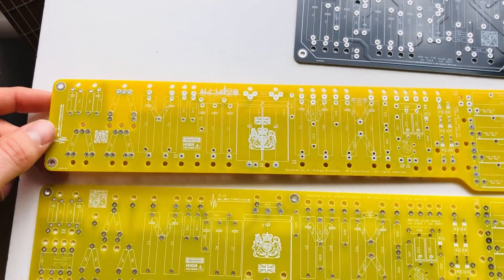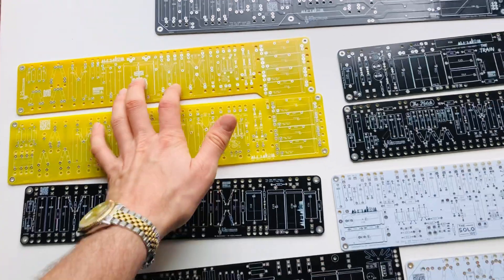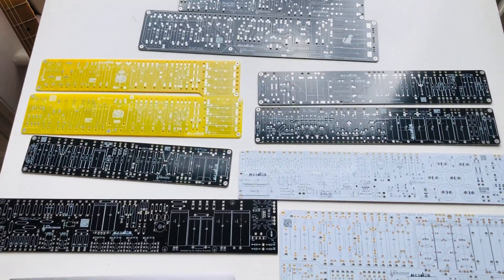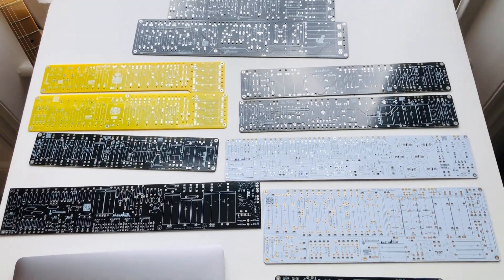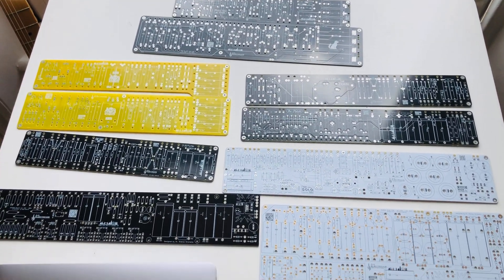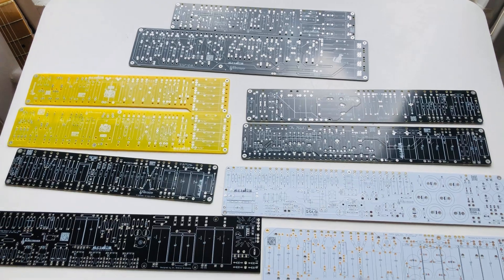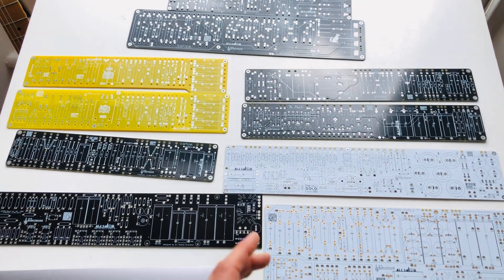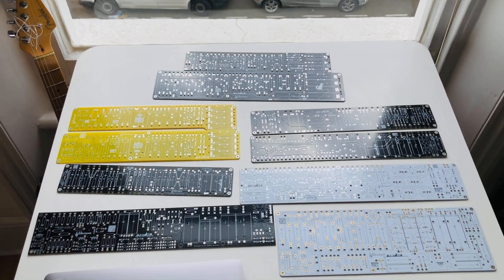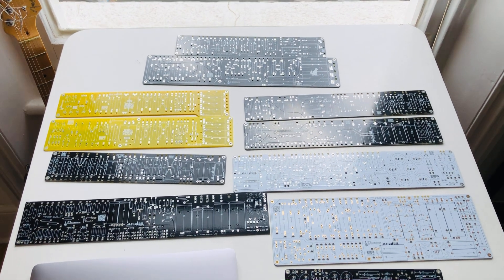So yeah, these are the current products available. For just a limited while, I'm going to offer a few extras if you buy any of these boards — the offer is live now. As usual, if you have any questions, just write me. AA Electronics — bye guys!